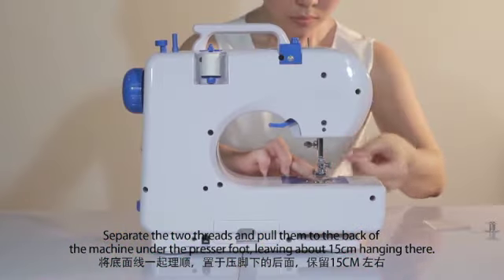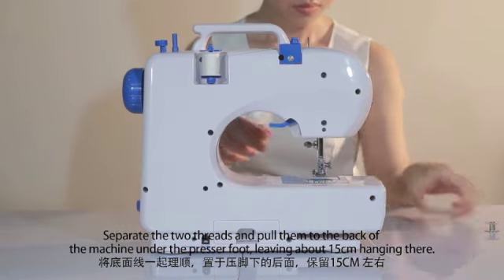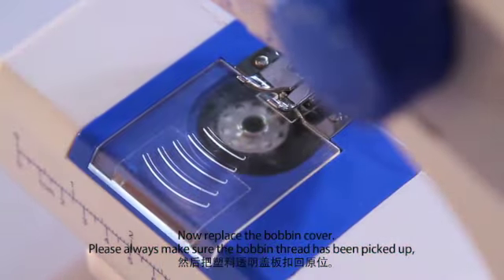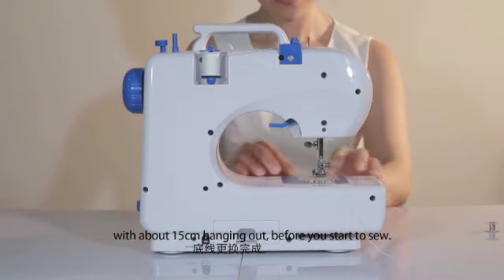Separate the two threads and pull them to the back of the machine under the presser foot, leaving about 15 cm hanging there. Now replace the bobbin cover. Please always make sure the bobbin thread has been picked up with about 15 cm hanging out before you start to sew.